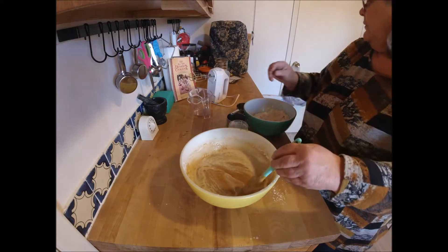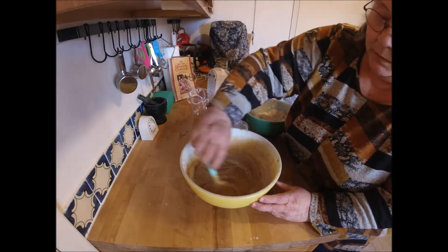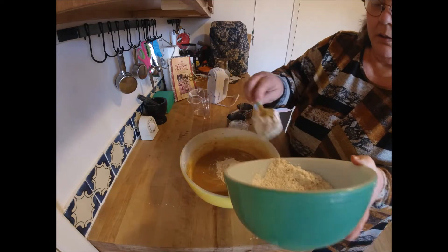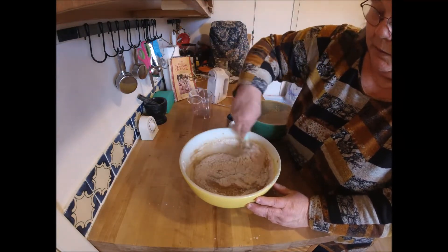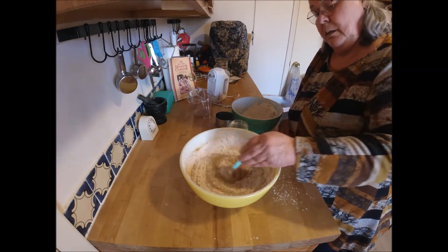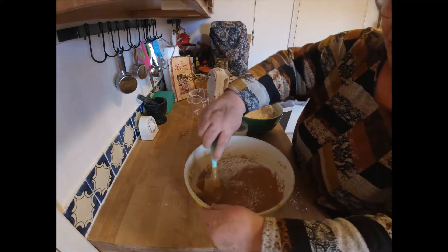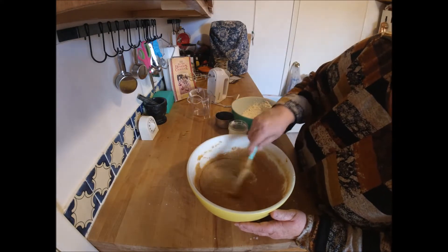Did you need the oven turned on? Yes — 325. We'll bake this at 325 for 40 minutes or until the cake tests done. Now we're going to add about a third of the remaining flour. When it's done baking, you let it sit in the pan for five minutes, then turn it out onto a wire rack to cool until completely cooled.